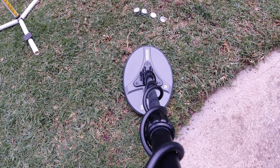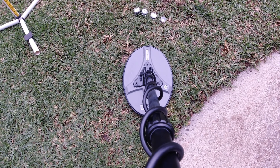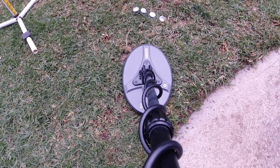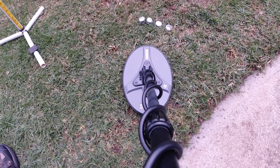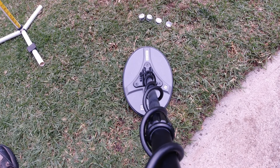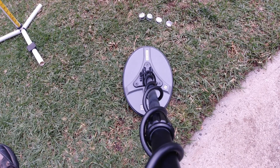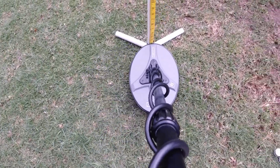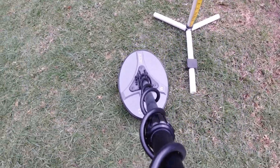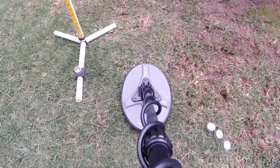It's Goldman here once again, and I've got a 12 by 8 Nox Finder Evo which I'm going to test over a few sized targets. From the left, the targets are 0.08, 0.34, 1.09, and a nine gram nugget — they're all gold. I'm using my test rig here, as you can see, with no interference and no other targets around.